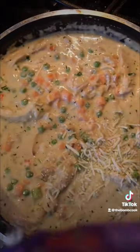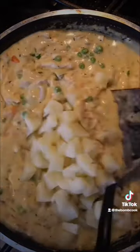I wanted to work smarter not harder, so I used frozen vegetables, some more cheese, and some already diced potatoes.